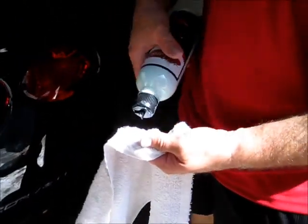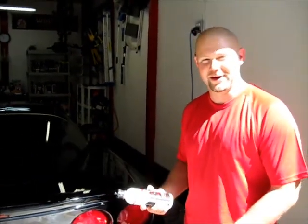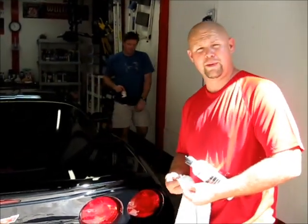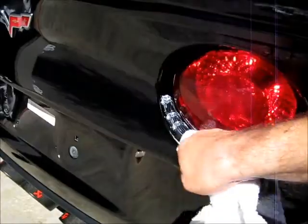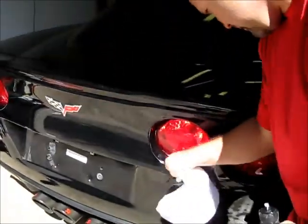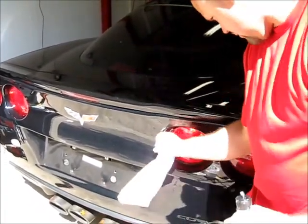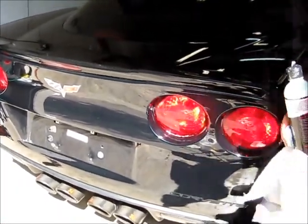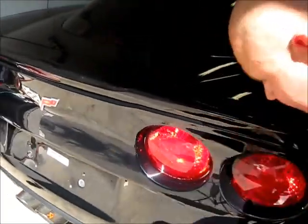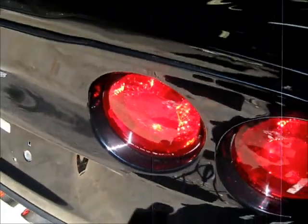I just want to say something about that — it's important that good products smell good too. You enjoy using them, and the smell just makes you enjoy it a little bit more. So I'm going to try to take some of these scratches out by hand. When it starts to dry up, you'll take a microfiber towel. It looks like it got a lot of the scratches out but left some real haziness, which is common for an actual compound like this.